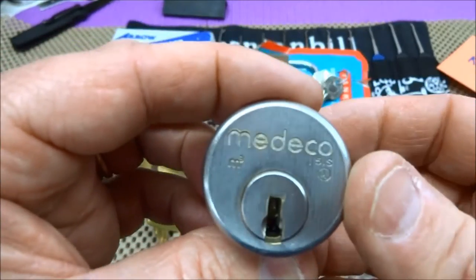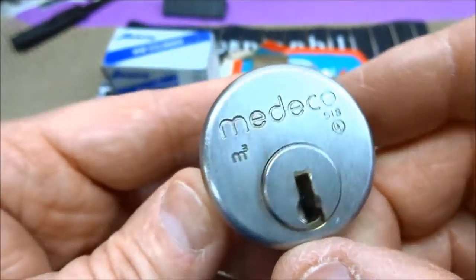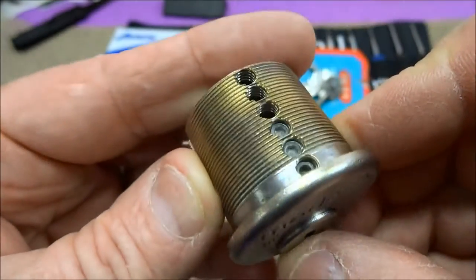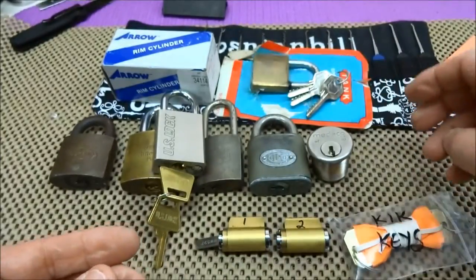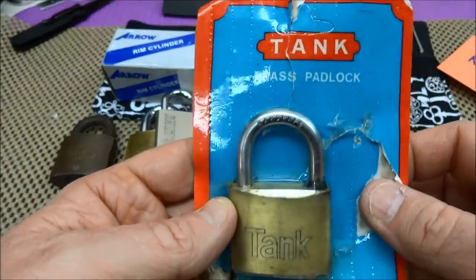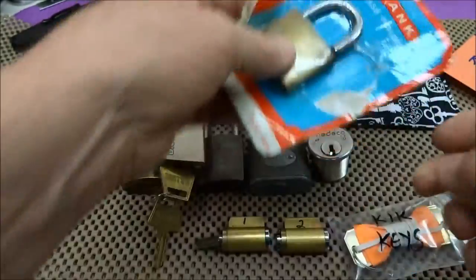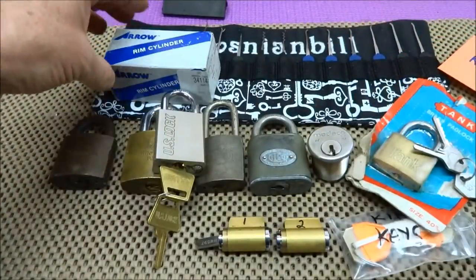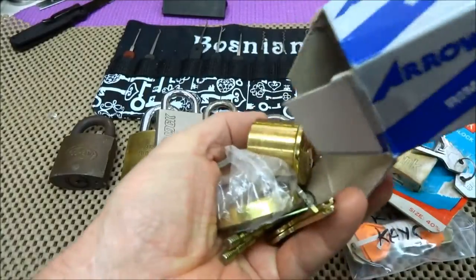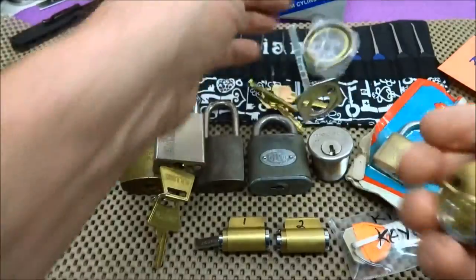Got a Medico — this is a good learner Medico because only three of the pins are in place, so I might be able to repin and rekey it and send it out to somebody. And there's a Tank lock — cool name, but I'm not sure it's going to have the resistance of a tank.